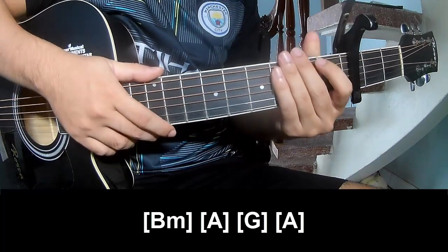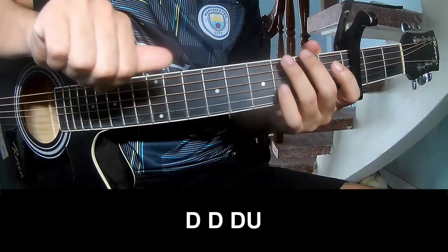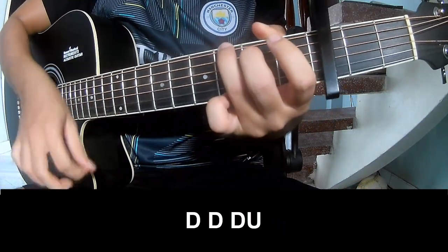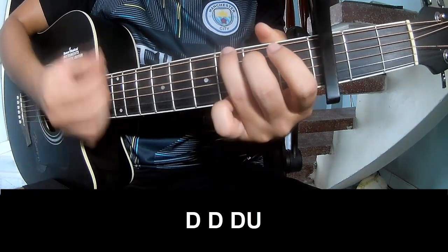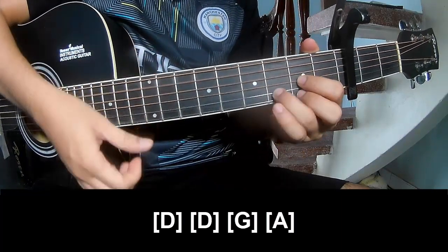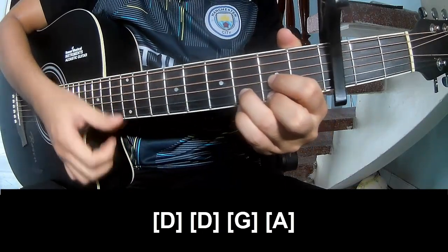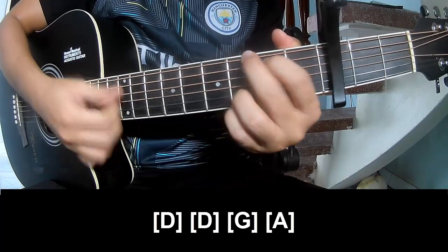And the hit system is the same way for track. To the chorus and outro, to play: Down, down, up, up, down, down, down. Down, down, up, down, up, down, down, up, down, down, up. And play along: D, D, G, A.